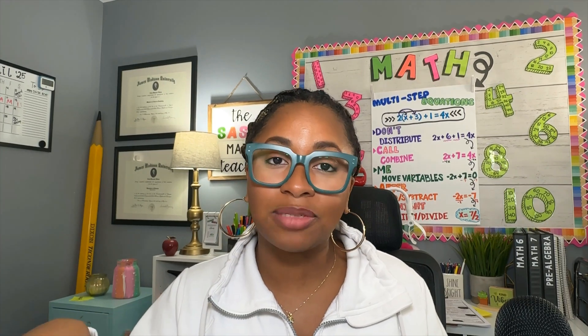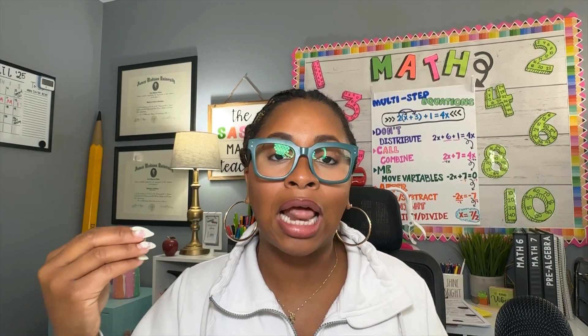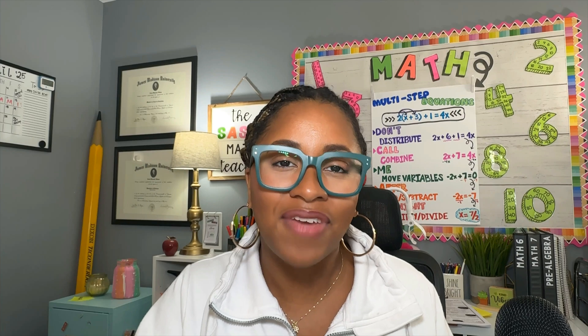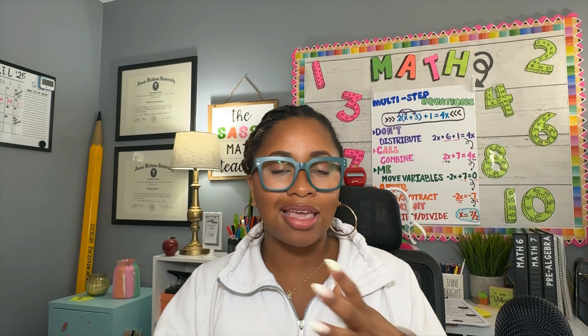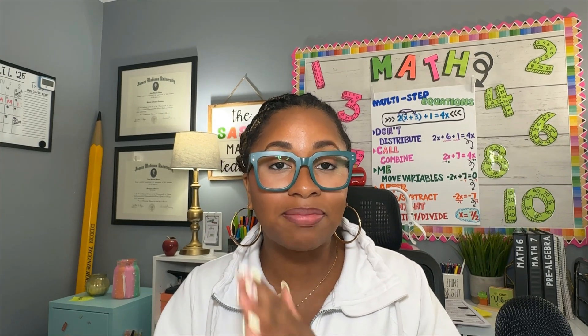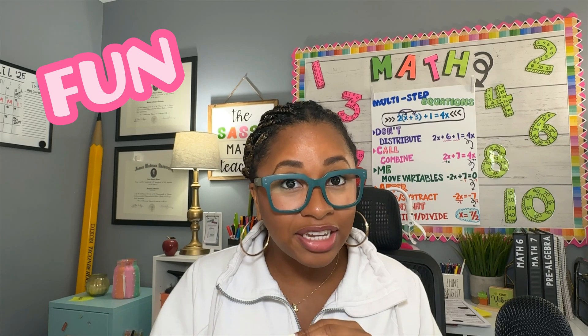Instead of dreading review days or even test prep at the end of the school year, I love it. It's like my favorite days of the school year because I know my students are gonna have fun, which means I'm also gonna have fun. And I love to give them a little prize here and there. So if you are looking to make test prep fun this year and stress-free, then this is the video for you.